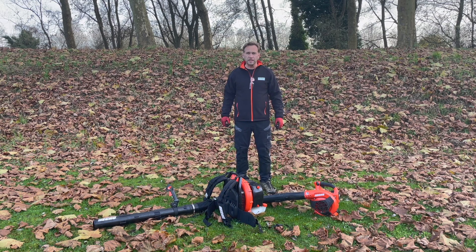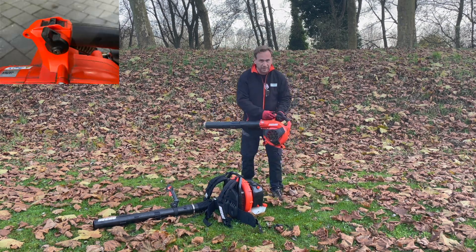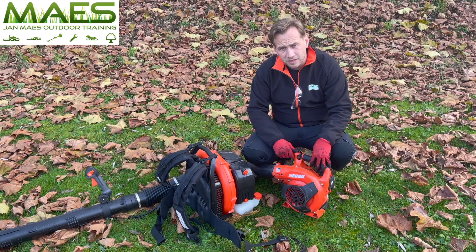Hi and welcome to Outdoor Training. If you ever wondered why your leaf blower has this black or orange lever on it, I will show you in this movie. This lever you can find on all leaf blowers, battery powered or petrol powered.